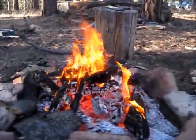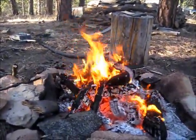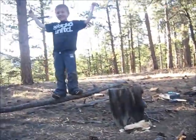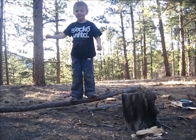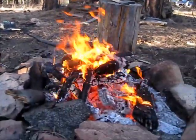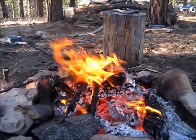This fire right here, we started it with very little resources. We started it with char cloth, a magnifying glass, and the sun. So it was very cool. There's Teo doing some balancing. I used a tinder bundle out of grass I found out here and char cloth, and we got fire simply out of using this magnifying glass I found in Owen's Ant Farm deal. We got fire from the sun.